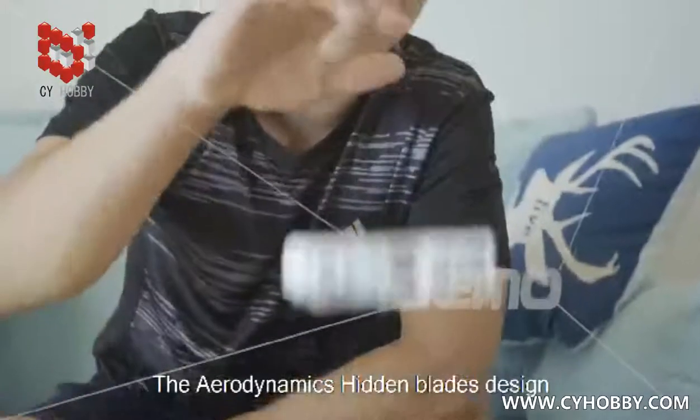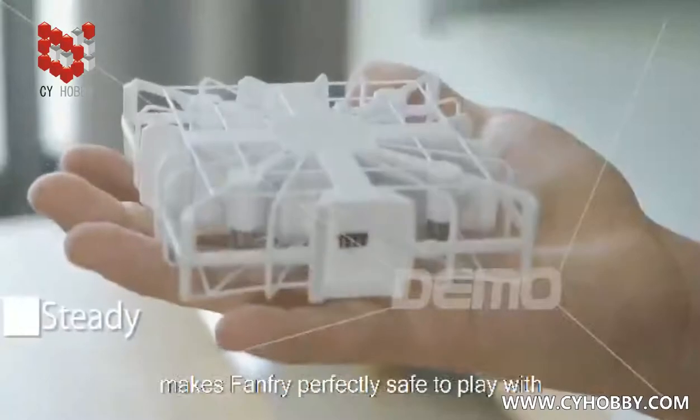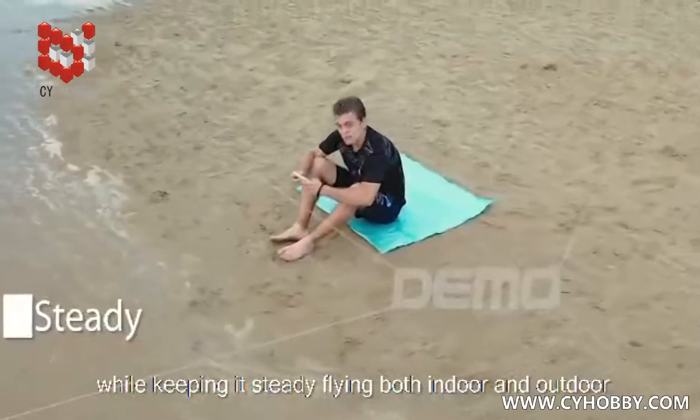The aerodynamics hidden blades design makes FanFry perfectly safe to play with, while keeping it steady flying both indoor and outdoor.